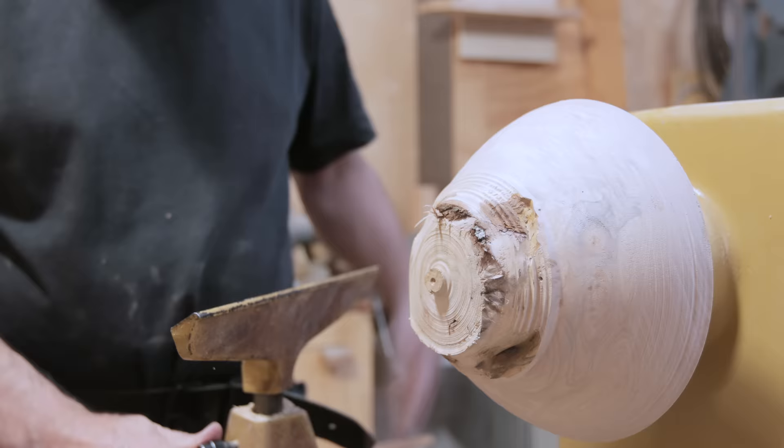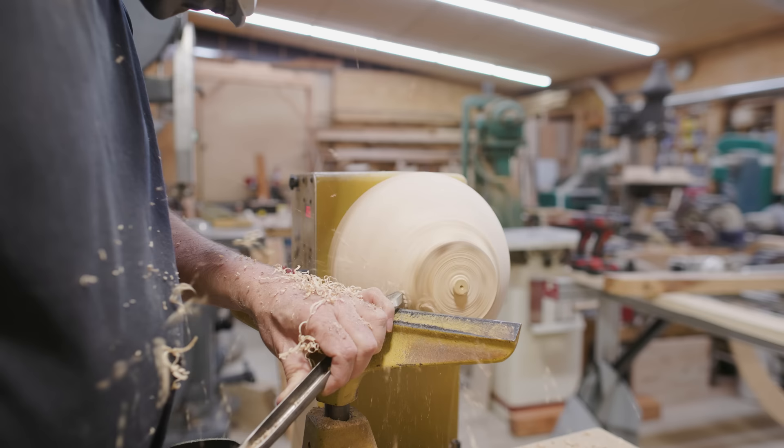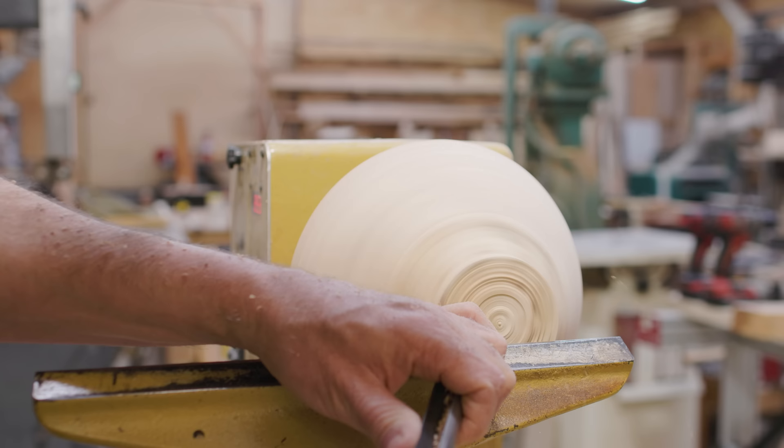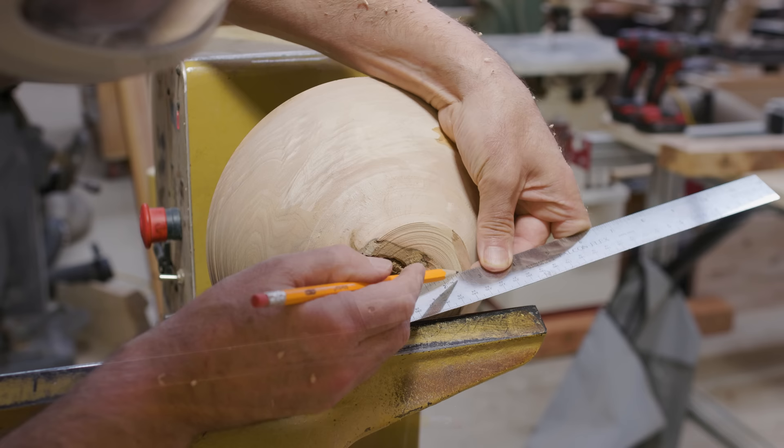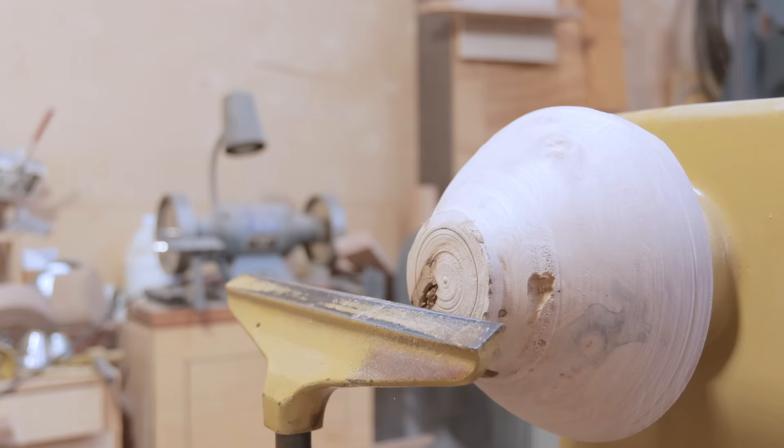As I got into turning this, I made the tenon on the bottom to hold the chuck so I could turn the piece around and do the inside of the bowl. I was beginning to hit the knot and at this point I wasn't too worried about it. I was just making my tenon as I've done odd-shaped pieces of wood before and it always seems to work out. But as I cut deeper and deeper into the bowl, I was getting more and more into the knot.